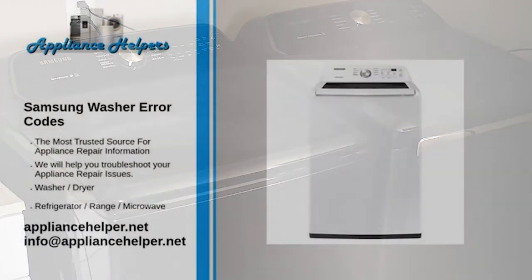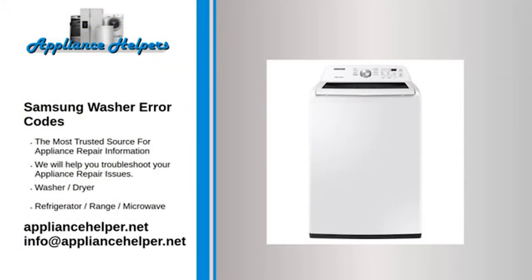If you're looking for help fixing your Samsung washer, look no further. Our comprehensive Samsung washer error code guide will explain common issues, provide tips, and show you how to read your model's error codes.